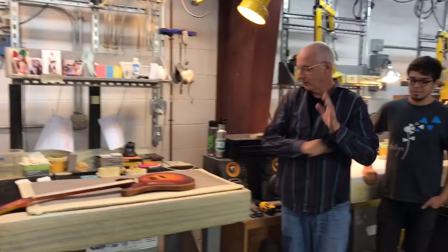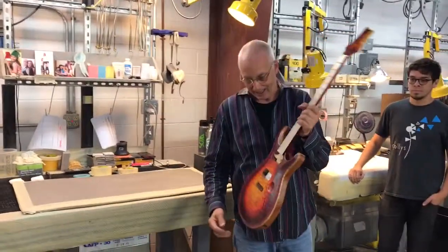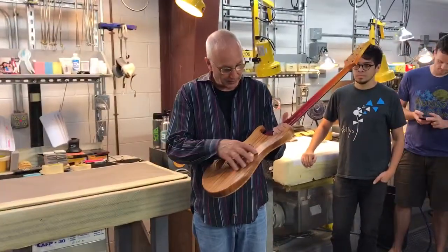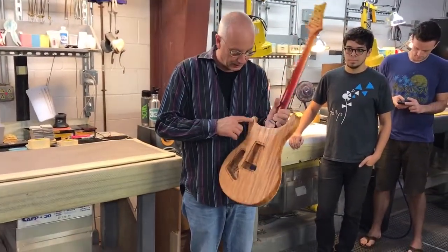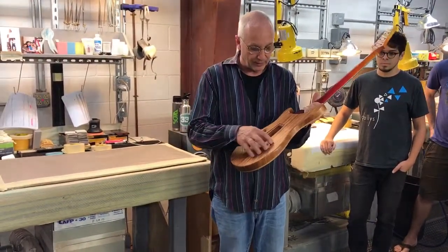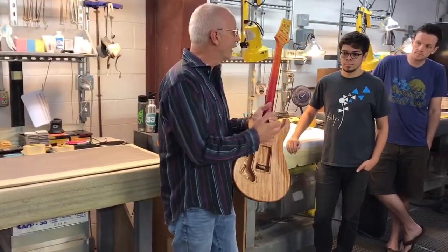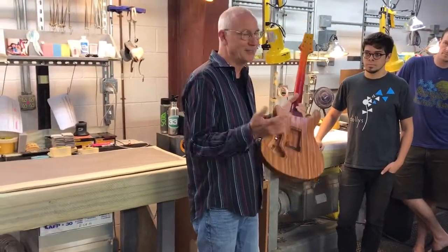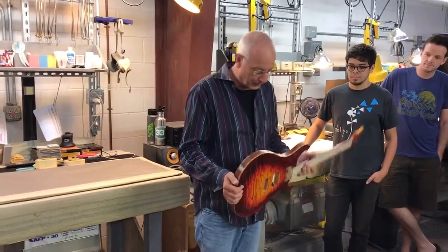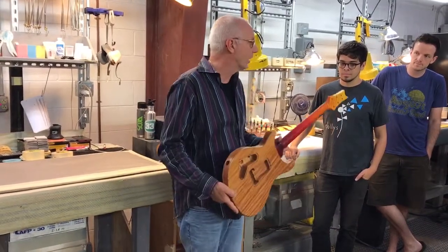I want to explain something about this. Grainfiller is full of dye and it'll stain the guitar. So one of the things they do is put a really light coat of sealer on the guitar so that it doesn't stain the wood. The color comes from just having a really light coat, and the reason they do that is they don't really want the filler to change the color of the wood.